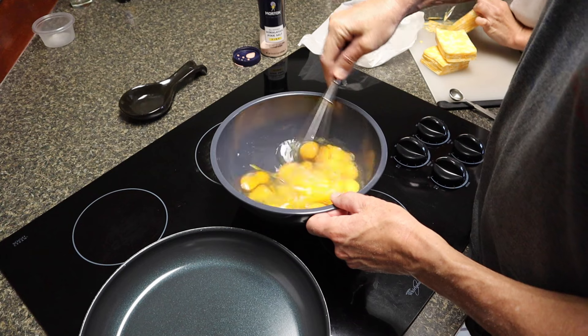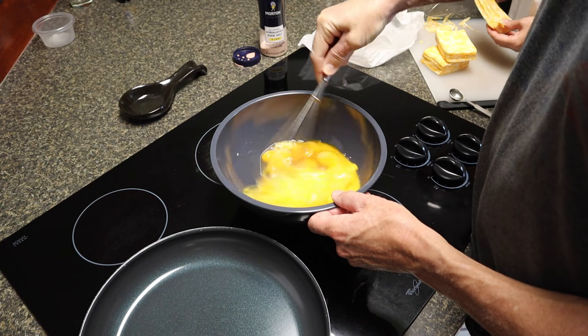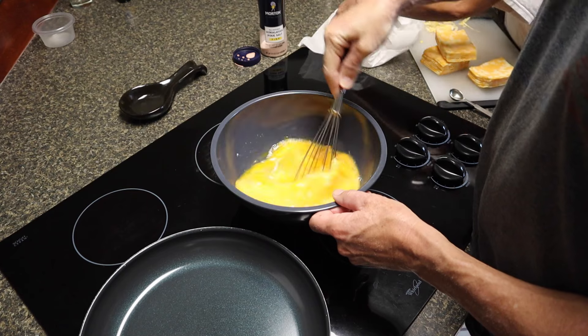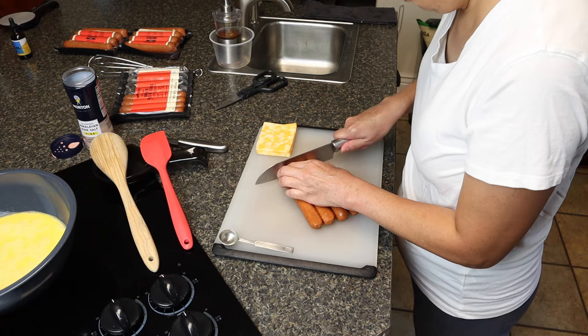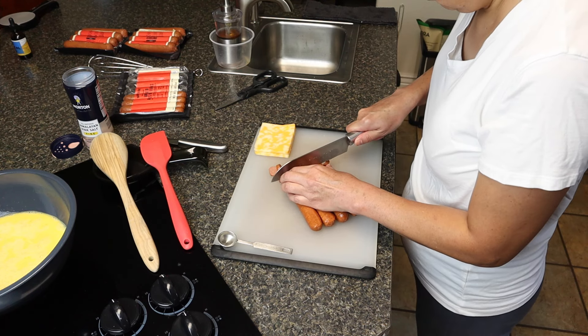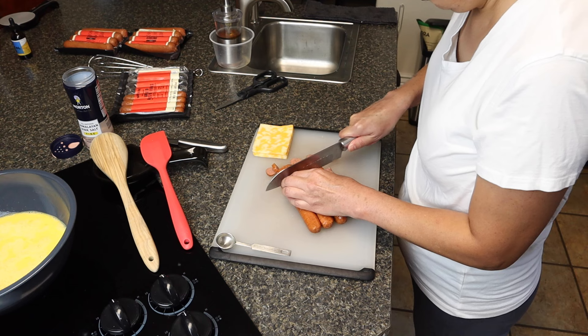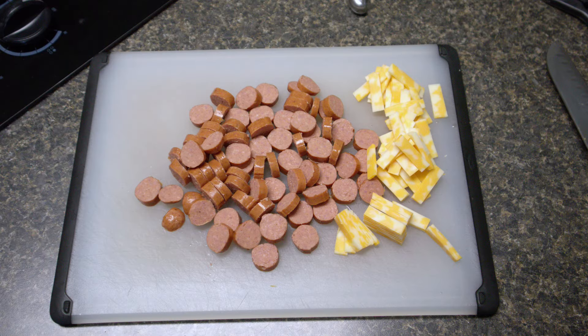First, we scrambled 18 eggs — that's what we'll put on each tray: 18 eggs with just salt added. Next, we'll slice up those franks into smaller pieces. Now we have our franks cut up.